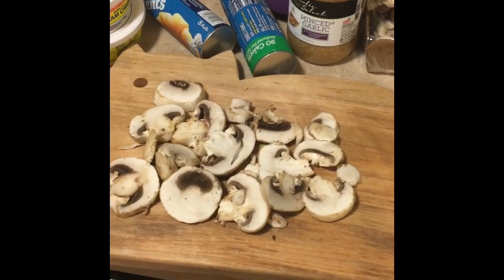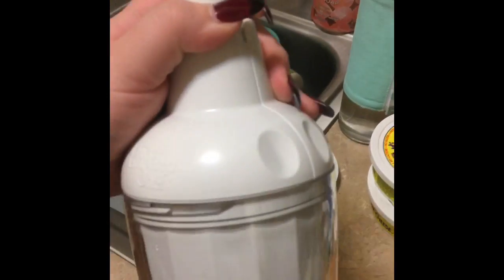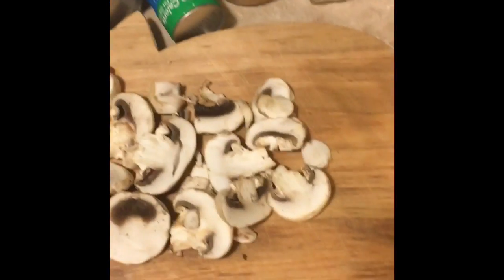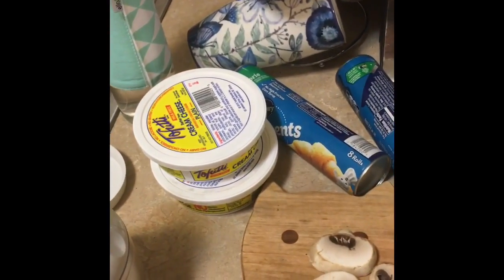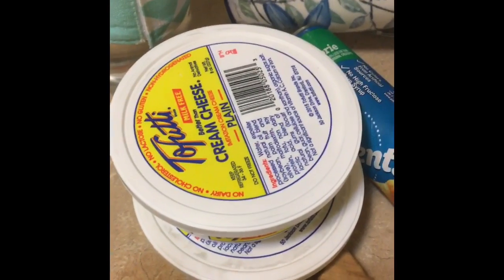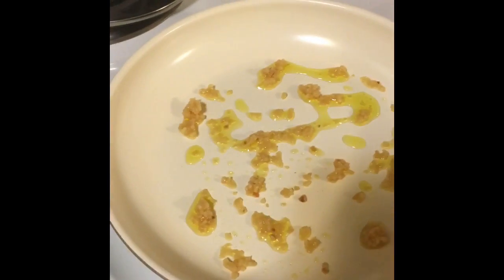I have my mushrooms which I'm going to chop up with this thing from Pampered Chef — if you don't have one of these, get one because it's amazing. Then I'll throw all the mushrooms in there, cook it down, and when it's almost done I'm going to throw in my tofu cream cheese and cook that down a little bit.